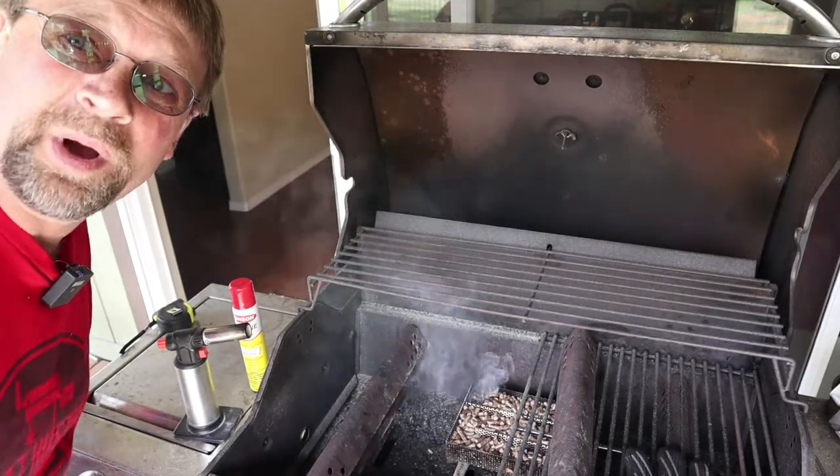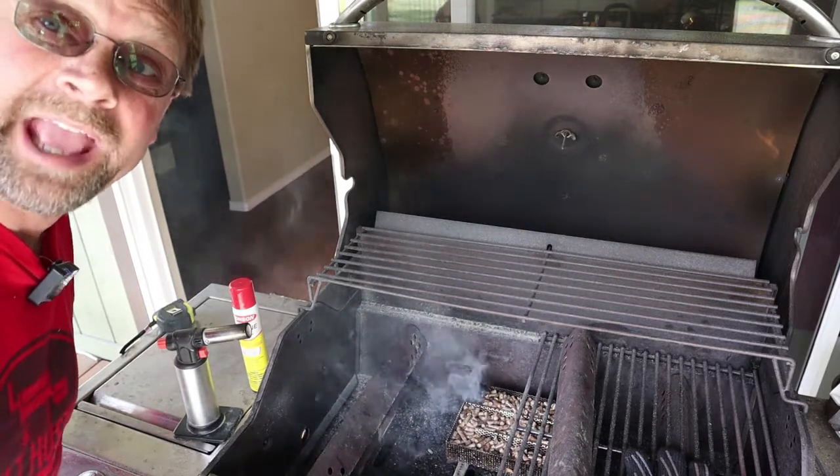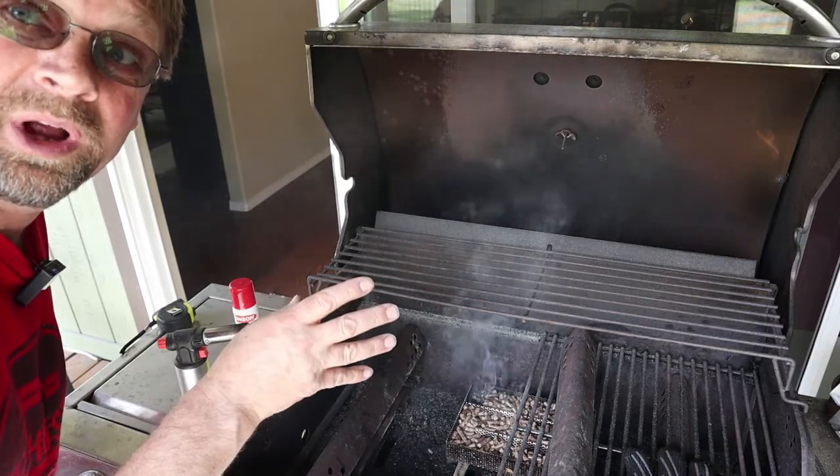Hi there, this is Robert with Pioneer Smokehouses. Today I wanted to talk about how you can make your gas grill taste more like a charcoal or wood smoker grill.